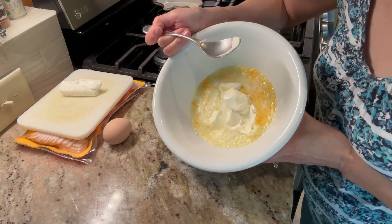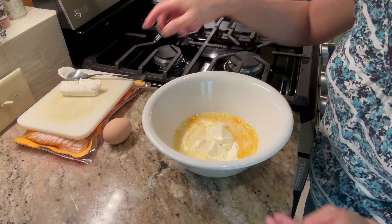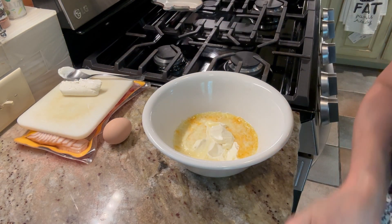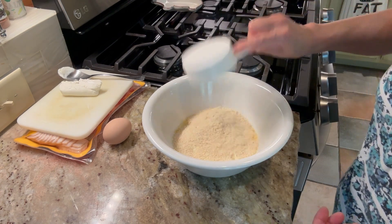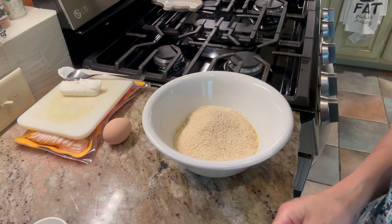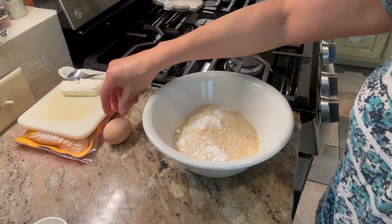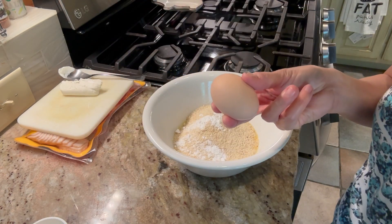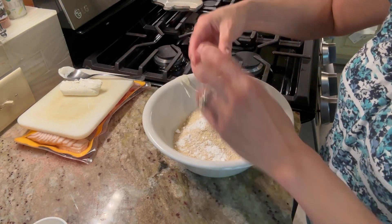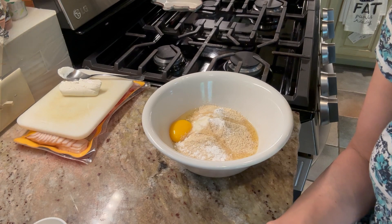That turned out nice and melty. To this we are going to add three quarters of a cup of almond flour, a teaspoon of baking powder, and one egg. Mix that to combine.